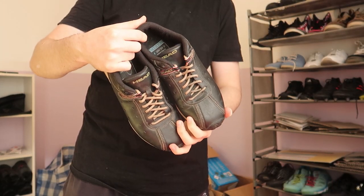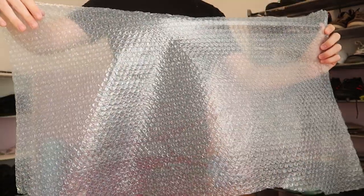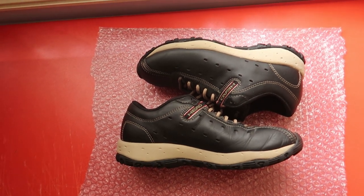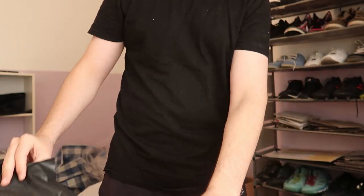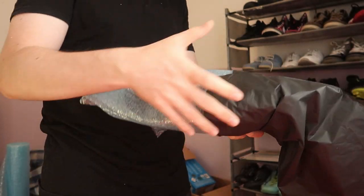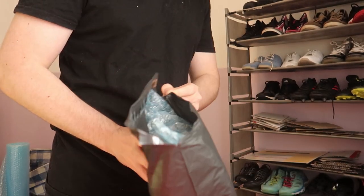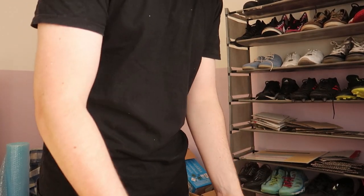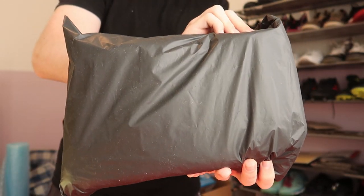Now let's tackle shipping pairs of shoes. For inexpensive shoes and joggers such as these, there is no harm in shipping them in a satchel. Just make sure you first cover them in some bubble wrap, and then use your larger black satchels as you would with the shirt. I've covered the shoes in a single layer of bubble wrap and now they go straight into the satchel. For designer shoes or ones that could be easily damaged, you should ship those in a box, but for most of the shoes you will be selling, bubble wrap and then a satchel is just fine.